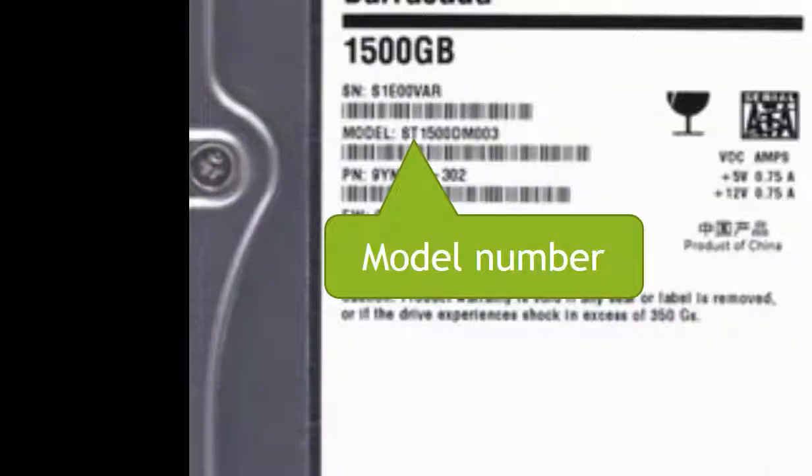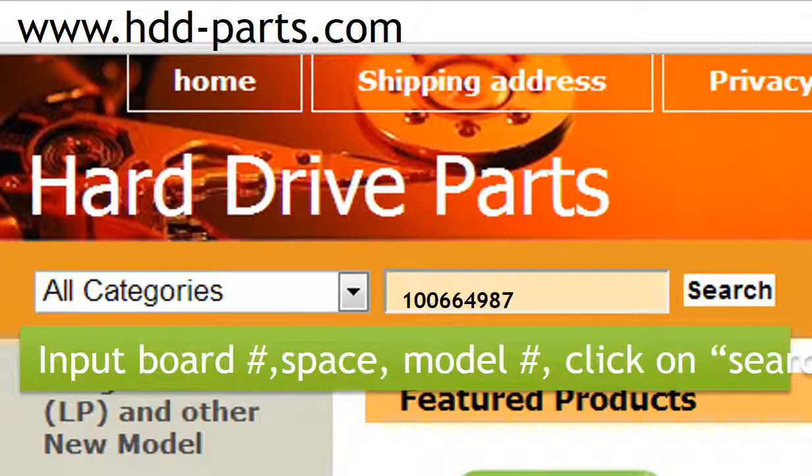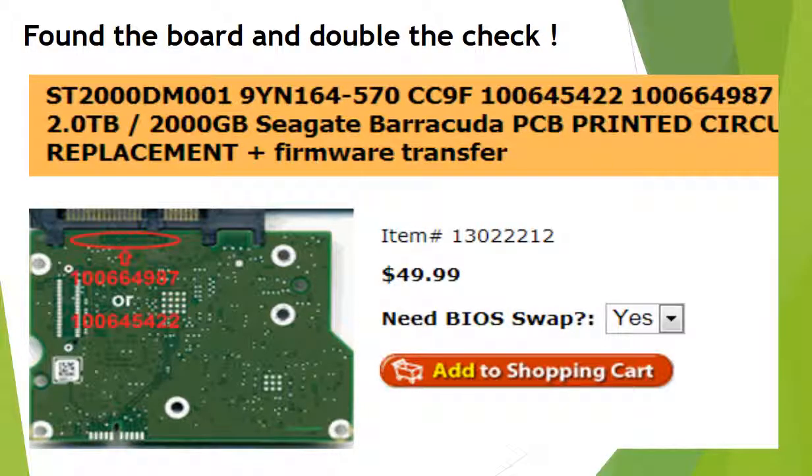This picture shows where to find the model number of the hard drive. This picture shows where to find the board number on the controller board. Go to www.hdd-parts.com. In the search box, input the board number, space, and the model number, then click search. Now we found the correct donor controller board for this model hard drive. Please read the item description and follow the instructions.